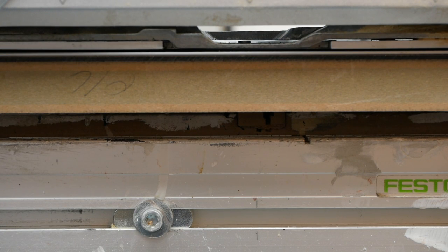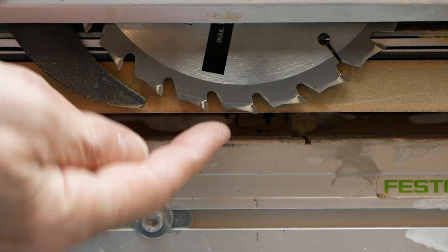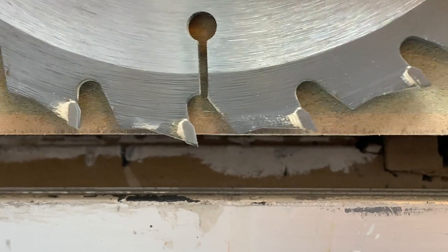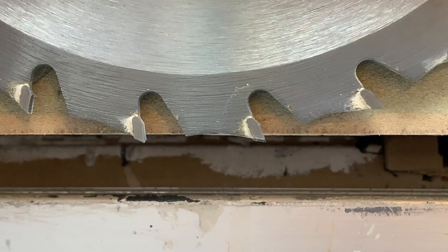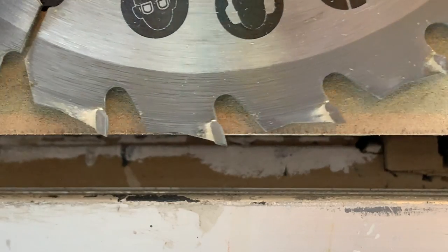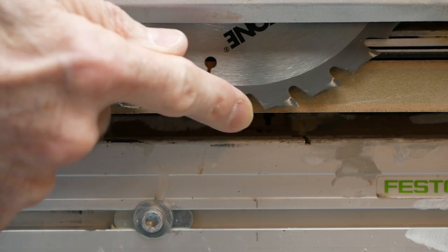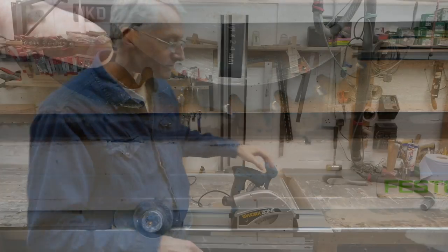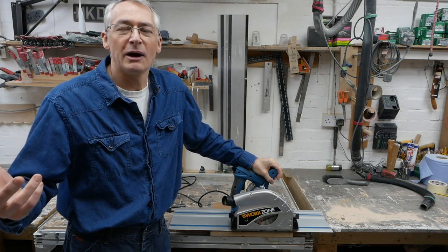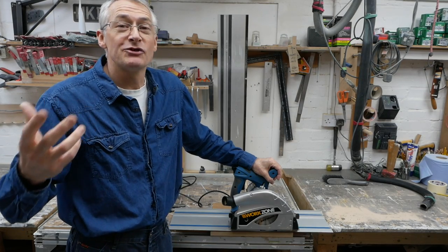Now I know this sounds like a load of nonsense because that's exactly what I thought when somebody told me about this, but I tried it and you do genuinely get a better cut. Just so we're clear — yes, we are unplugged, thank you very much. So as we plunge down, at its maximum point the teeth of the blade: the bottom of the tooth will pierce the bottom face of the board but the top of the tooth just here doesn't. This bit comes down but this bit stays within the board body, and what you get is a continuous slicing motion without the individual teeth punching out and making a mess. So that's a pretty good rule of thumb for most cuts — about 3mm over and above the depth of cut. Feel free to try it yourself; it really does work well.